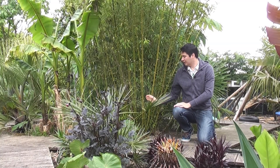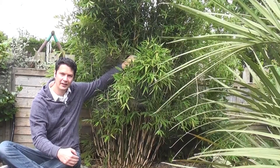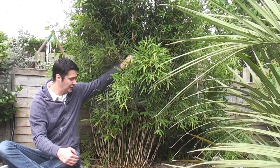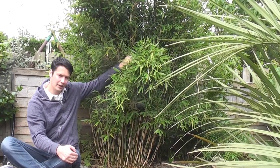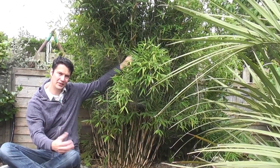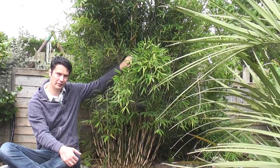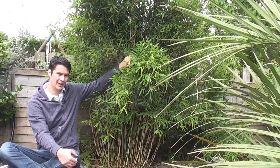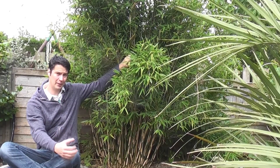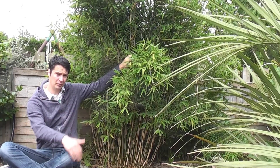This is a Phyllostachys bamboo, which is potentially a runner, and this is a Fargesia bamboo, which is a clumper. Basically there are two main types: you've got the clumping ones called pachymorph, and you've got the running ones called leptomorph. Pachymorph basically stays together in a pack; leptomorph are the long thin ones that can run.